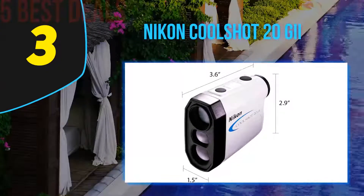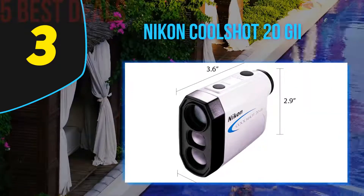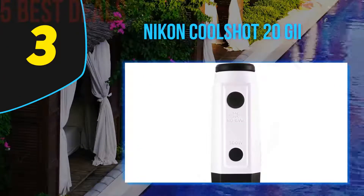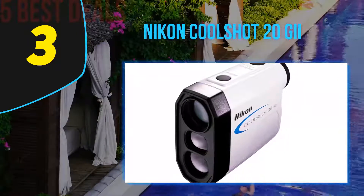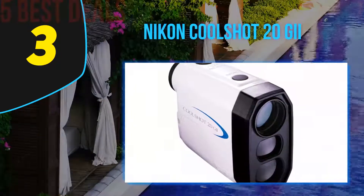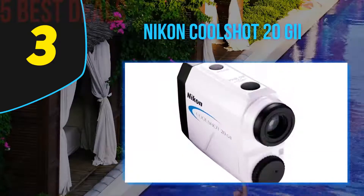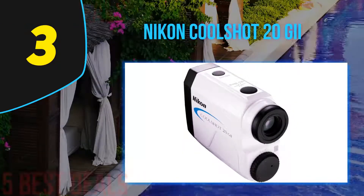At number three on our list is the Nikon Coolshot 20Gi. With so many rangefinders on the market, finding the best golf rangefinder under $200 is not easy. However, this model stands out for its adaptability — not only for golf but also for hunting and outdoor climbing. The device weighs only 185 grams and features an ergonomic, portable design. It also includes a storage bag for comfortable transport and a tether for safe handling.